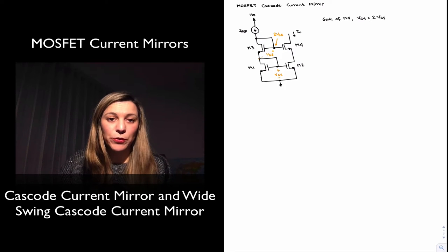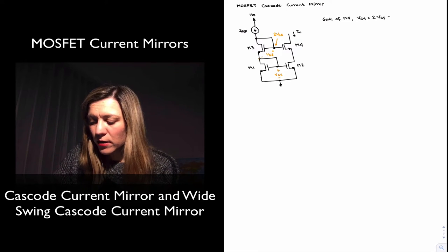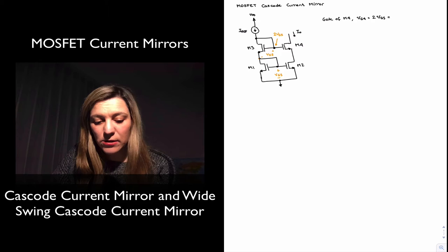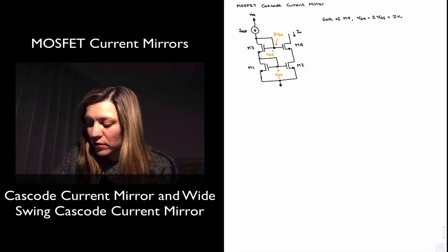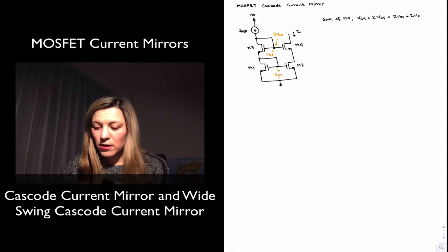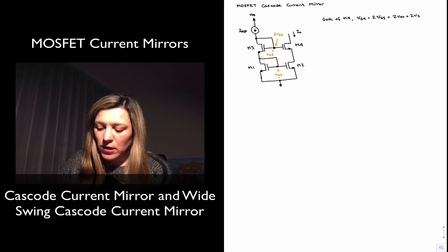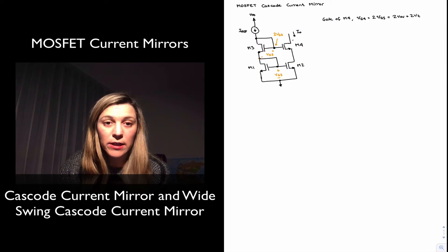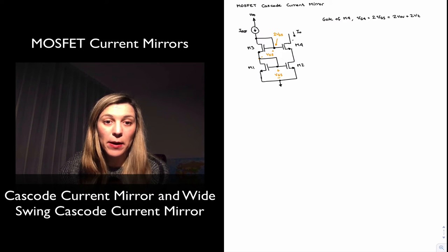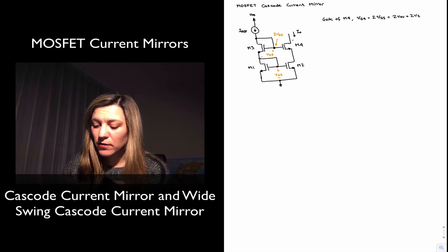VGS minus VT is the overdrive voltage, and therefore VGS can also be expressed as the overdrive voltage plus VT. So we can express VG4 as two times VOV plus VT, or two VOV plus two VT. That's the voltage that VG4 is sitting at. When we look at the drain of M4, it needs to be sitting at least at the overdrive voltage of M4, meaning VDS, or VGS minus VT. Since VG is sitting at VOV plus two VT, if we subtract one VT,